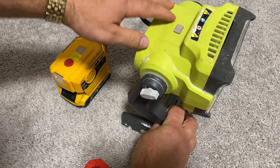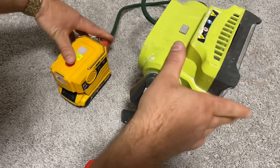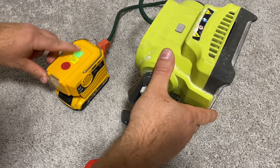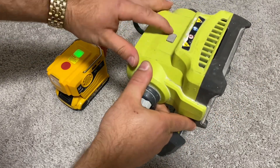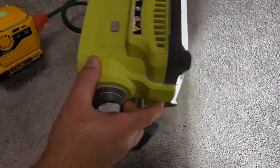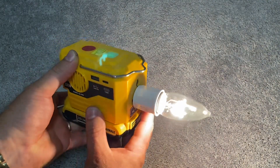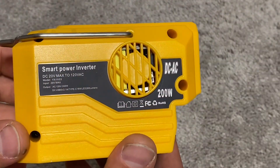That's 120 volts at 1.66 amps, which you can use with many low-power electronic devices found around your home — such as a laptop charger, modem and router for internet connection during a power outage, phone and tablet charger, light bulbs, and much more.